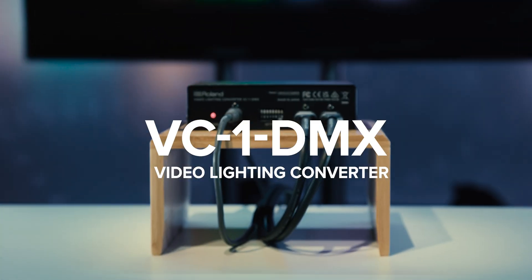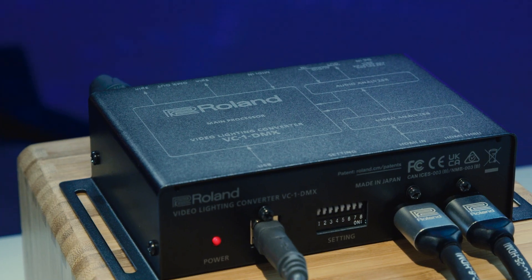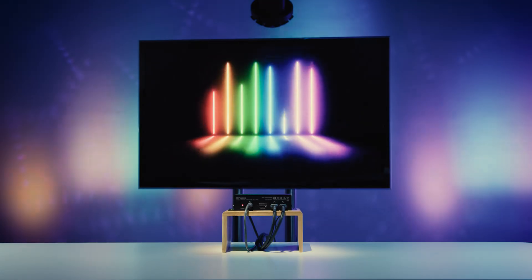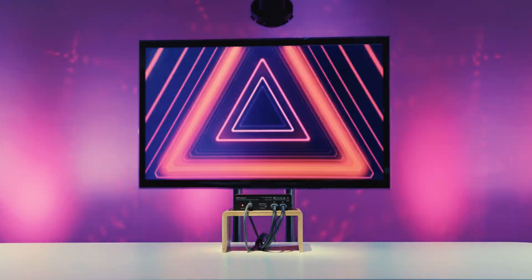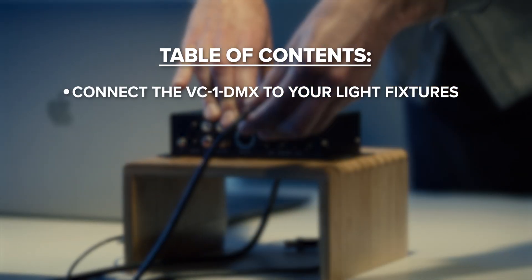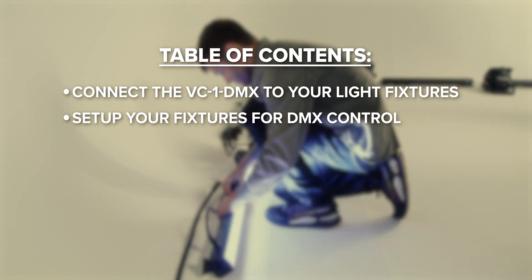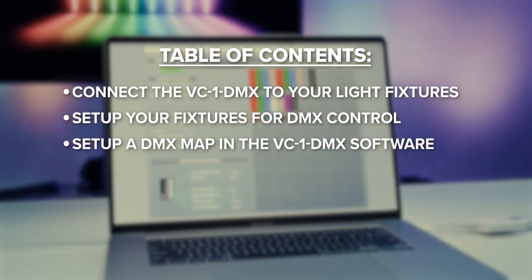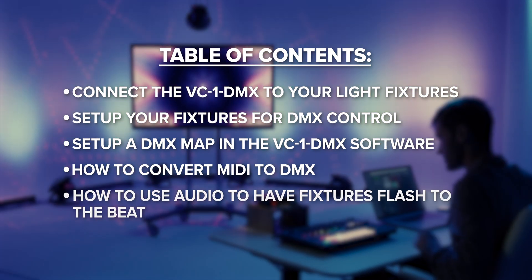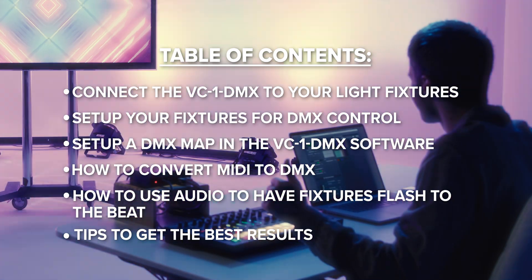Welcome to this complete tutorial of the VC1DMX Video Lighting Converter. The VC1DMX is a unique, compact solution, allowing a user to generate custom lighting programming using video content. In this video, you'll learn how to connect the VC1DMX to your light fixtures, set up your fixtures for DMX control, set up a DMX map and the VC1DMX software, how to convert MIDI to DMX, how to use audio to have fixtures flash to the beat, along with some tips to get the best results.